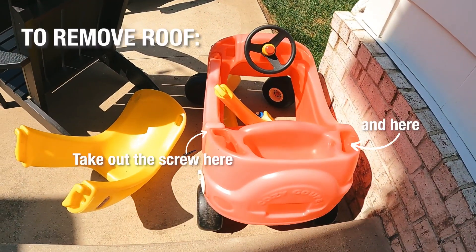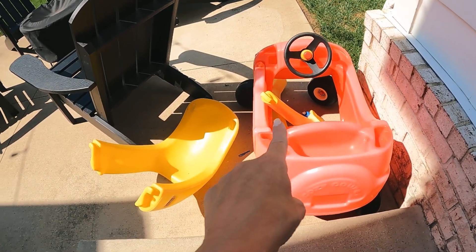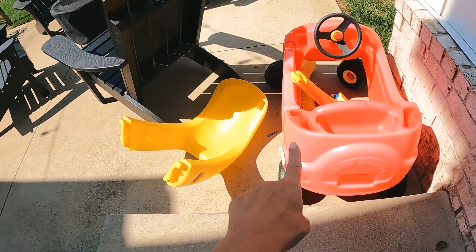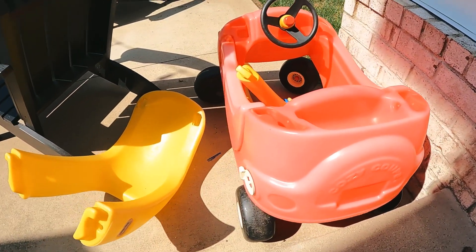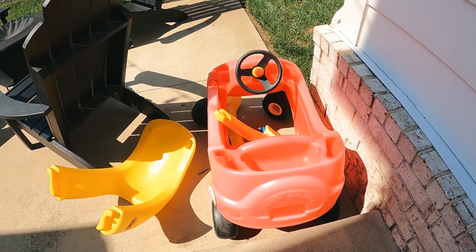I've already taken it apart. As you can tell, that's the roof, those are the sides — this is what I have to paint. I'm gonna paint that white, this will be pink, and I'm gonna do some trim work. You can tell it's really sun-bleached, so there's really no point in getting a brand new one since I'm just going to paint it.